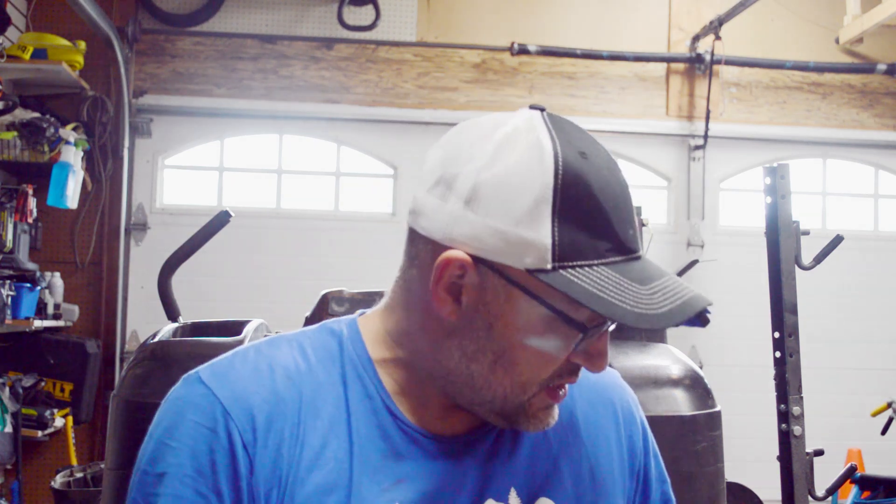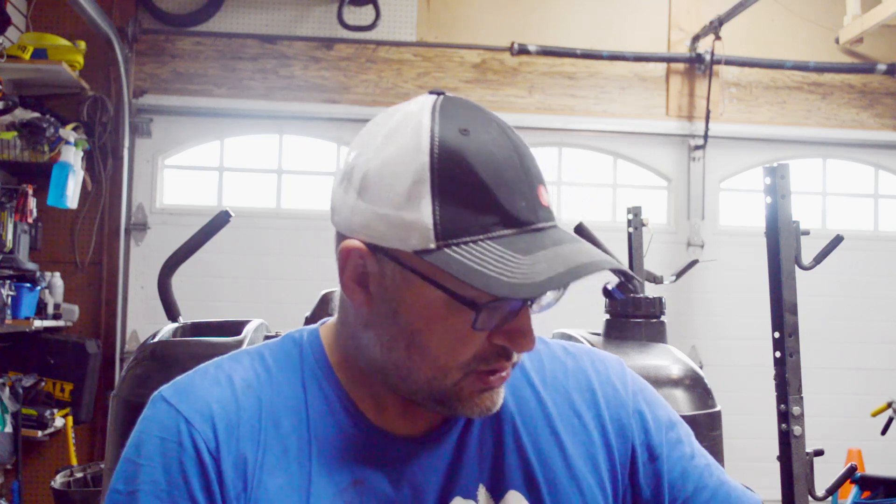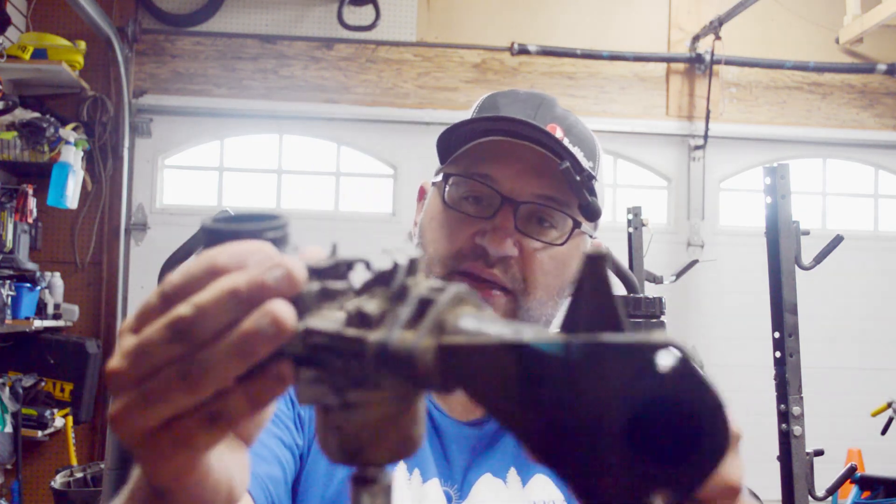Hey there, this is Mike from This Old Relic and we're working on the Toro today. All of this nightmare of an issue — it just seems like one problem that's kind of cascading into the next, and currently what I'm working with, we're gonna be replacing this thing.